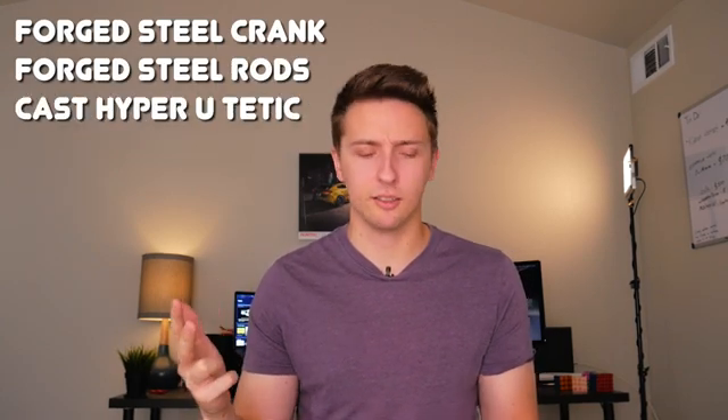As far as major issues are concerned, there's really only one significant problem with the VH45: the timing chain guide. In earlier VH45s, Nissan used a plastic timing chain guide which is notorious for breaking in high-mileage engines. Luckily, Nissan recognized this issue and fixed it in the VH41 and some of the later VH45s.